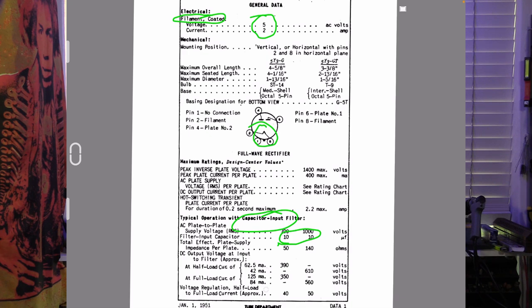Now let's look at the voltage drop. The DC output voltage — a common value we would find with a 5Y3 — is 390 volts. We can see that there is a half-load to full-load current drop of approximately 40 volts on a 5Y3.